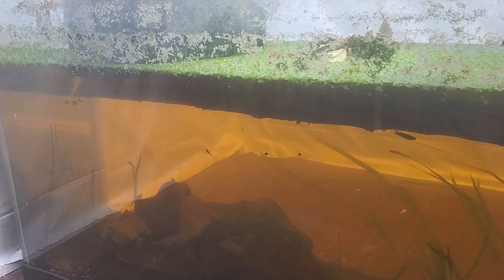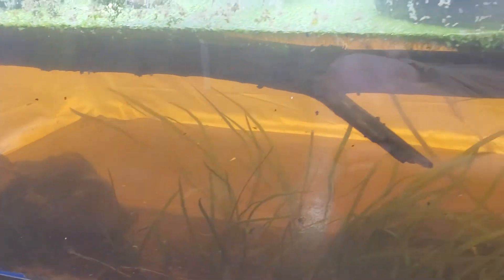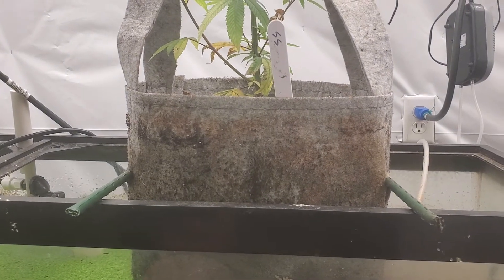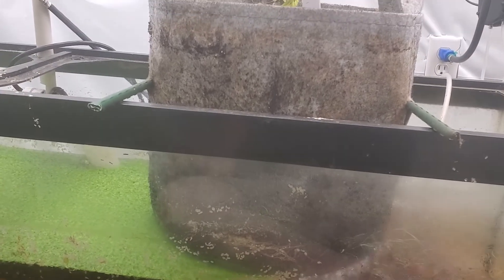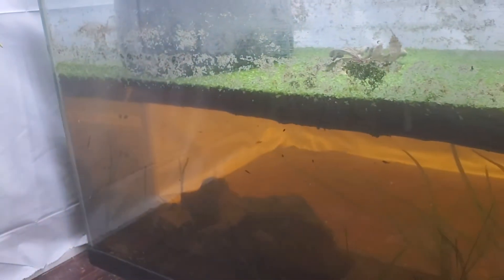These little fish provide a constant source of microbes for my plants, which increases the nutrient generation inside these soil containers — these cloth pots here. I try to follow the tenets of the living soil food web, and I'm applying that to an aquarium as well.